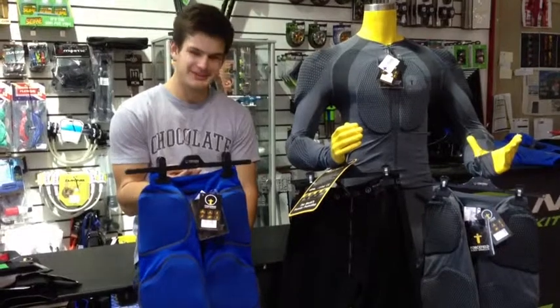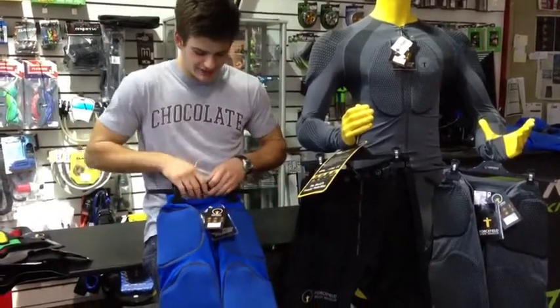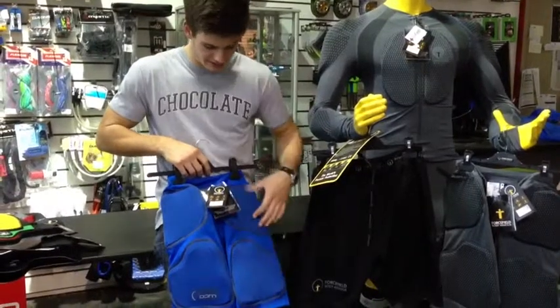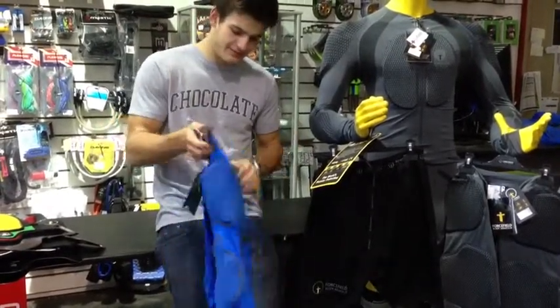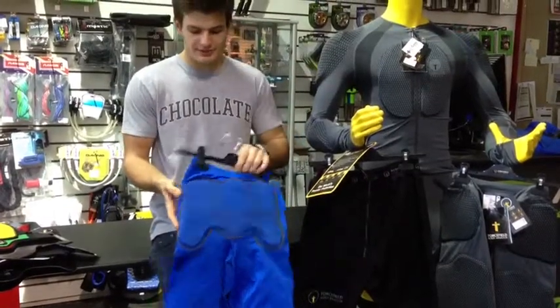The three impact shorts that Force Field are doing — this one basically covers your whole leg. You've got your quads right here, this sort of supports your hip flexor, and basically you've got all around your glutes and your lower back, mainly protecting your coccyx.